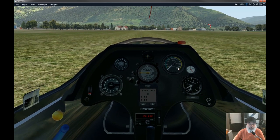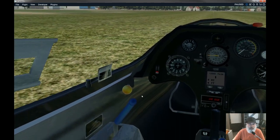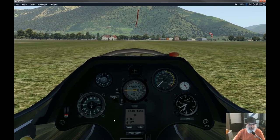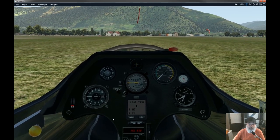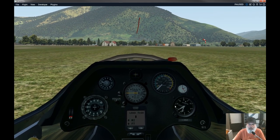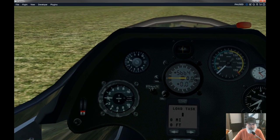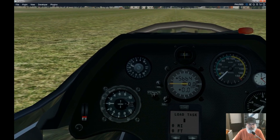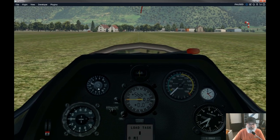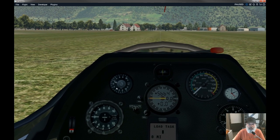This is a test bed for implementing these instruments and getting them into X-Plane. The model is a bit clunky, but we're working on putting it into the actual default ASK-21 and then adding it to other gliders and importing more and more stuff. Let me show you around the cockpit. We've got the total energy compensated instrument we were just talking about, and we've also got a netto variometer here.